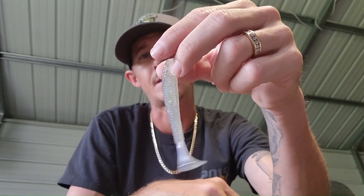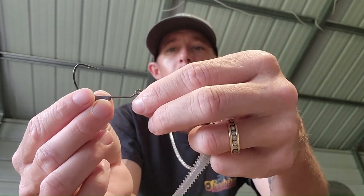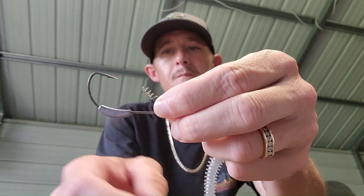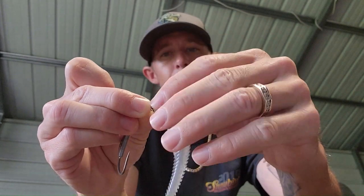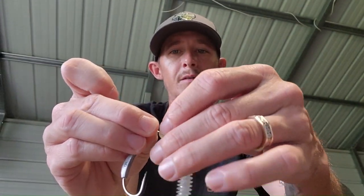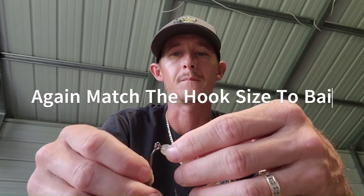The second way I like to fish a paddle tail swimbait is with a weighted hook with a little spring lock on the front. What you want to do is just twist this into the head of the bait. This is really good if you're trying to get this on the bottom — it's going to allow you to get it down there.